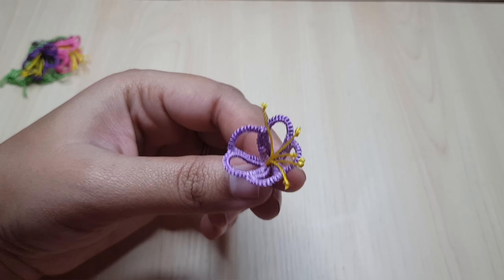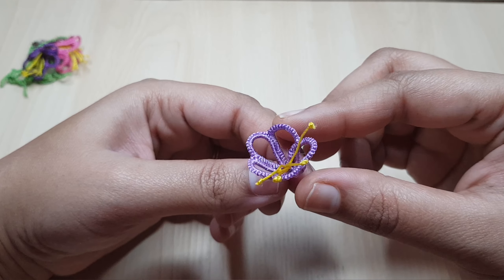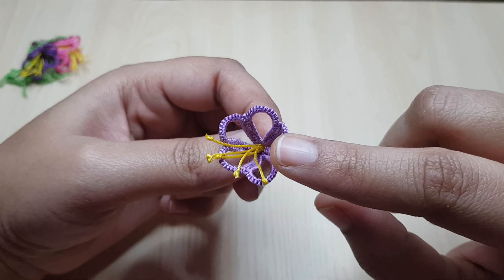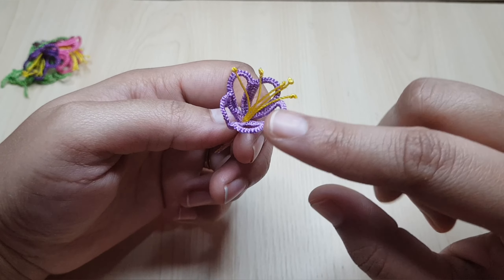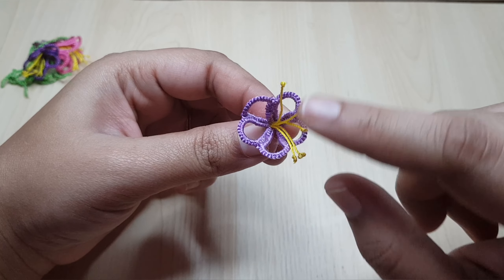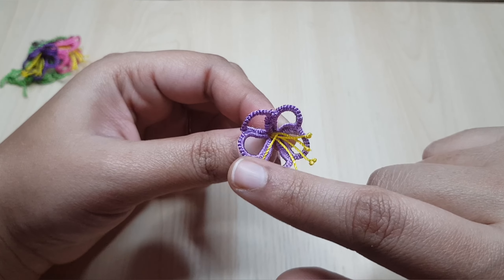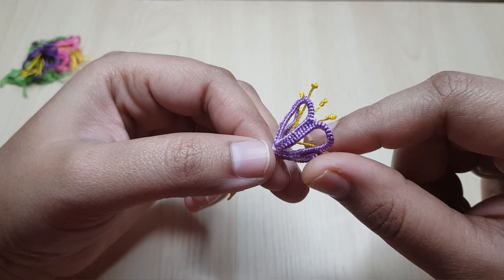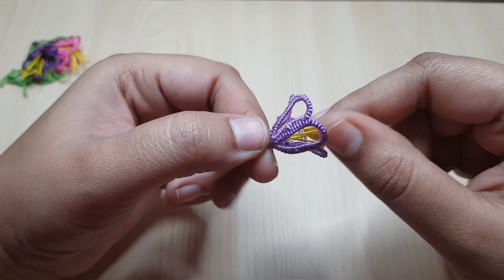Hello everyone, today I'm going to explain this 3D flower pattern. It is a single shuttle pattern so it will be very easy to tat. I came across this pattern from Pinterest. It contains five rings and I have added yellow thread for pollen so it will look much more realistic. Let me first explain the pattern and then show you how to tat.